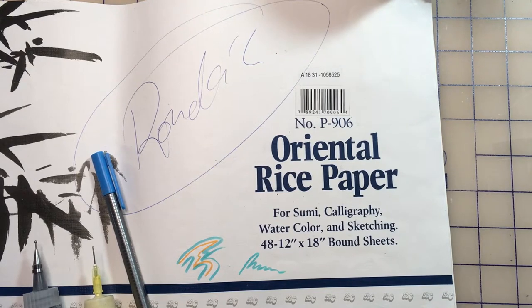Let's go over some of the supplies for making the image transfer. I prefer rice paper — my favorite brand is the Loew-Cornell — but you can use newspaper, newsprint, or packing paper. They all release well. This has recently been my go-to paper.